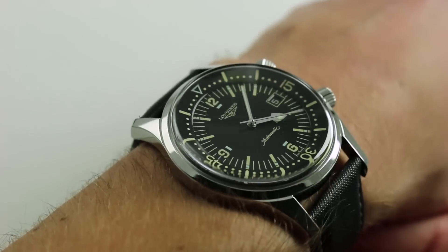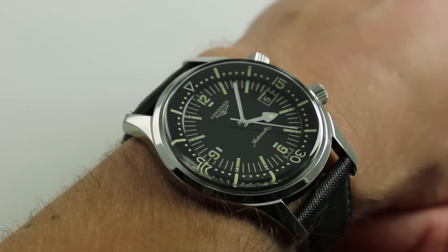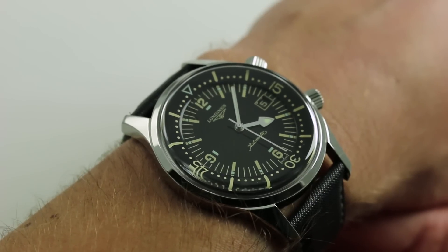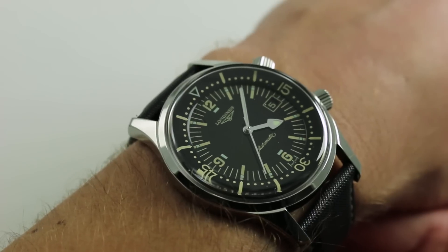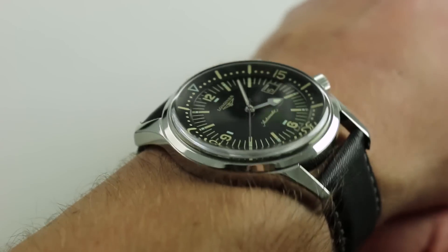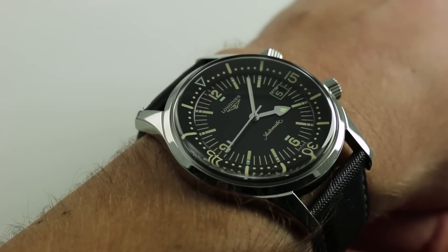Longines was way ahead of the vintage dive watch revival game. Before IWC and JLC reprised their own super compressor case tributes in 2008, Longines beat them to the punch in 2007 by launching the Legend Diver. This watch has been one of the anchors of the Longines Heritage Collection, which more than any other family of products made by the brand has come to define it in the modern era.